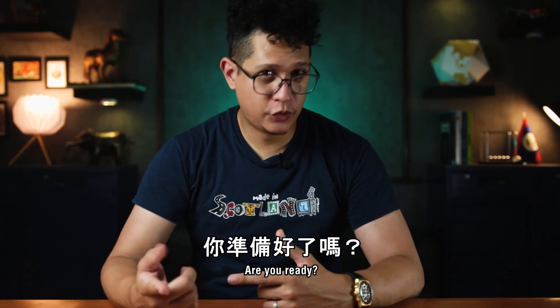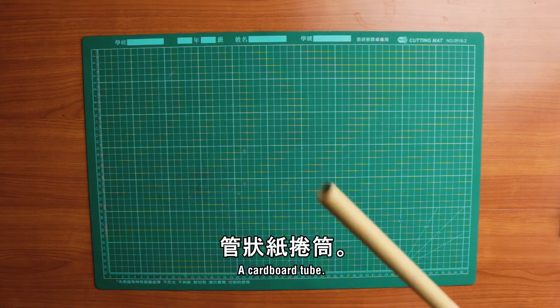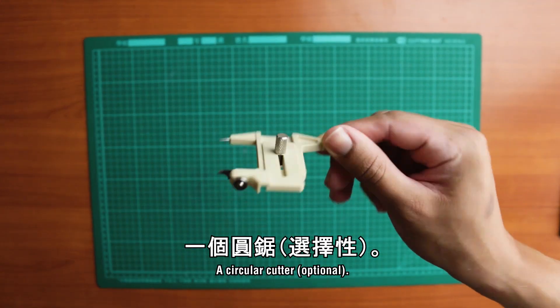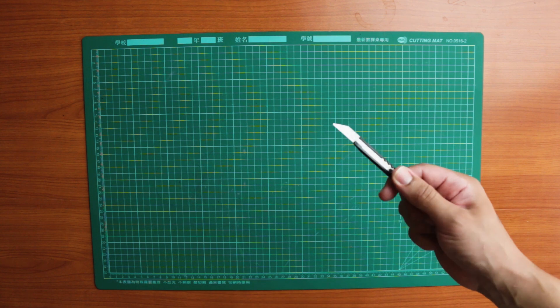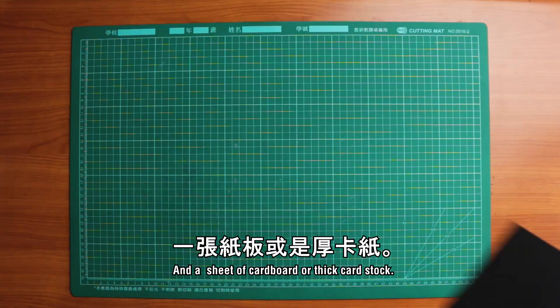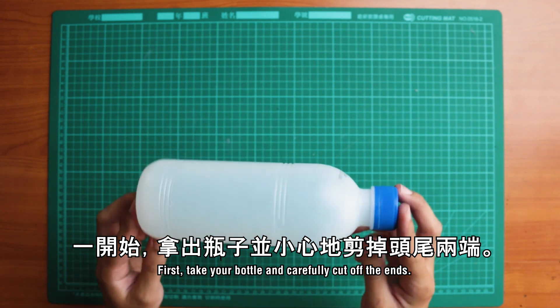Now let's try to make our own Archimedes screw! You'll need: a clean empty bottle, a cardboard tube, some scissors, a circular cutter, an art knife, a pencil, a marker, a hot glue gun, and a sheet of cardboard or thick cardstock.